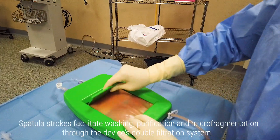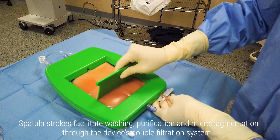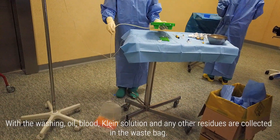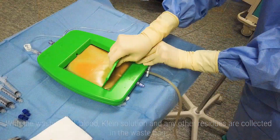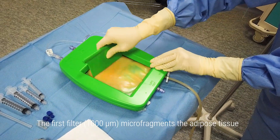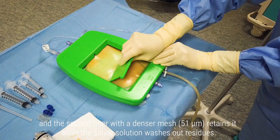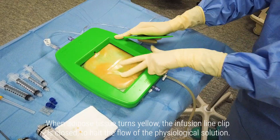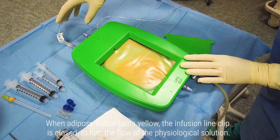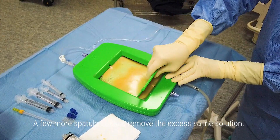Spatula strokes facilitate washing, purification and micro-fragmentation through the device's double filtration system. With the washing, oil, blood, Klein solution and any other residues are collected in the waste bag. The first filter at 1000 microns micro-fragments the adipose tissue, and the second filter with a denser mesh at 51 microns retains it while the saline solution washes out residues. When adipose tissue turns yellow, the infusion line clip is closed to halt the flow of the physiological solution. A few more spatula strokes remove the excess saline solution.